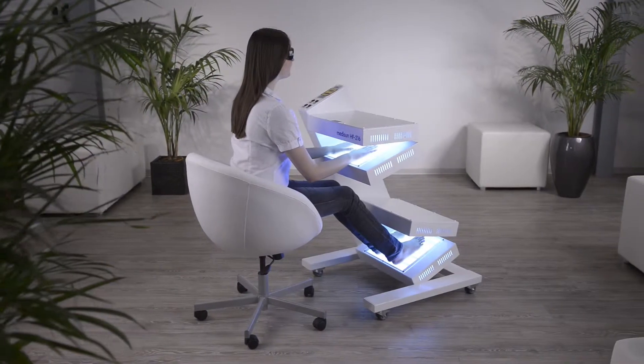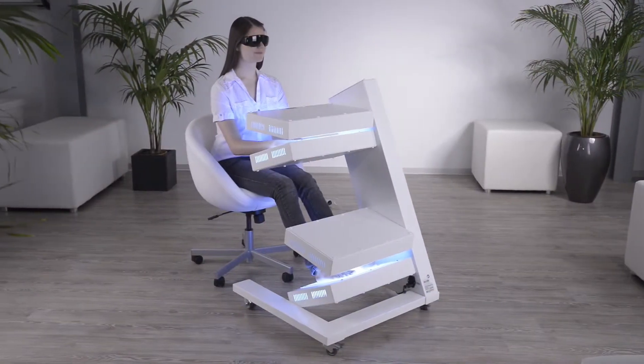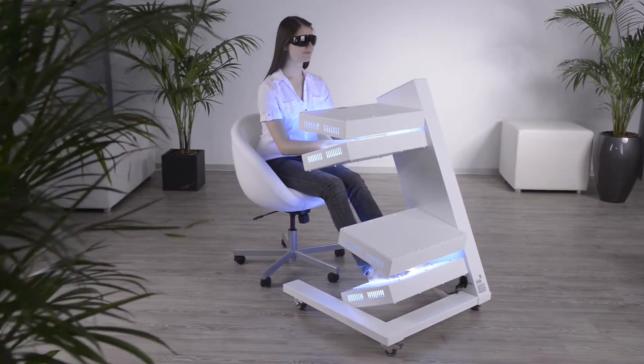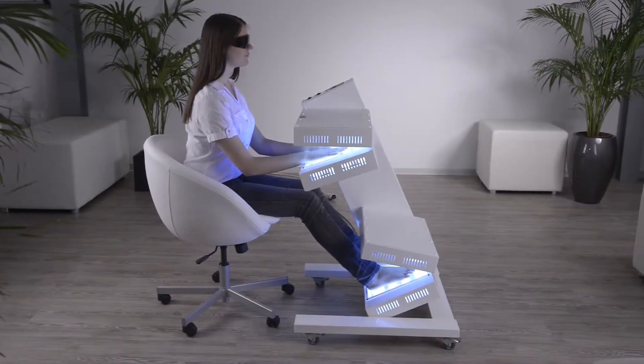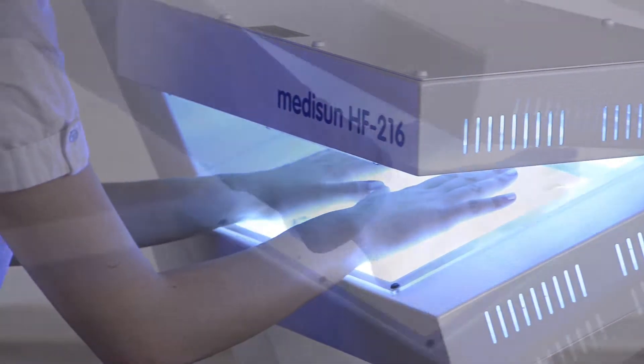MidiSun HF216 is available with two or four lamp modules in PUVA, UVB311, and in a combined version. This enables hand and feet treatment at the same time.